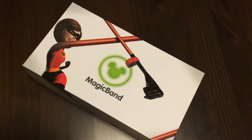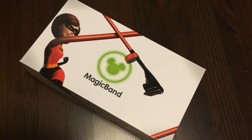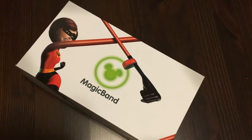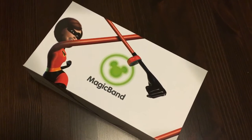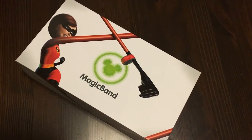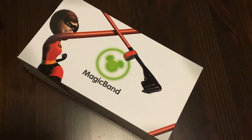Hi guys! We just got our magic bands in for our trip to Disney World in November and we are so excited. They came in this really adorable, incredible box. I want to go ahead and show you what to expect when you order your magic bands. We did get two, so if you have more than two in your party you would have a larger box.